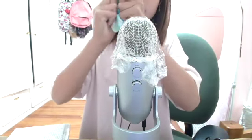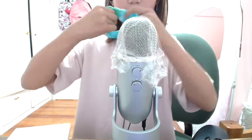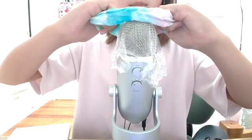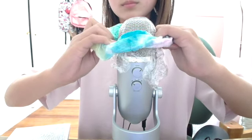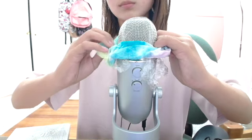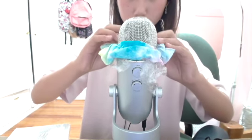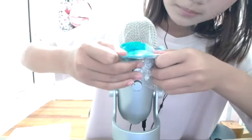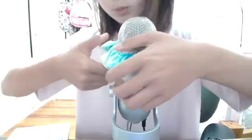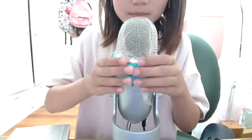I'm going to use a scrunchie and just kind of gear it over. Okay, now it's all fashioned up. Now let's get started.